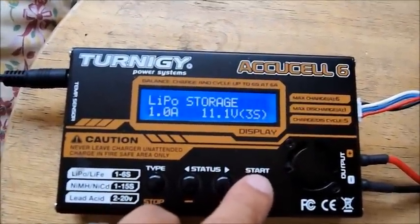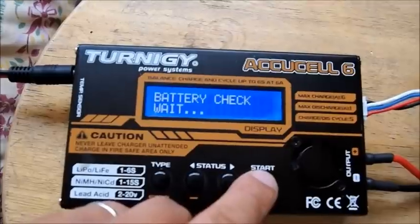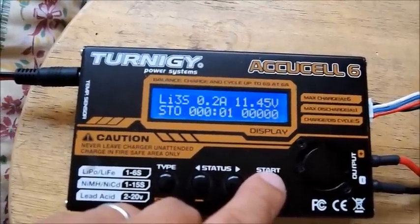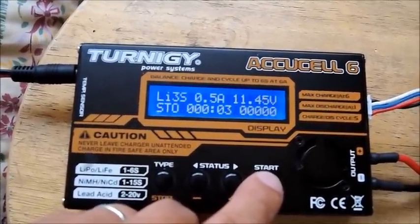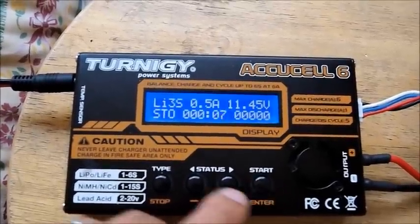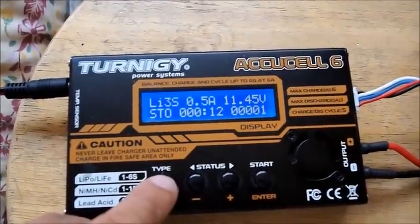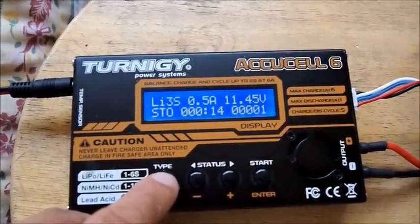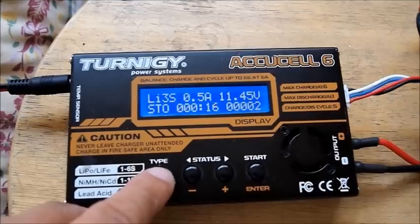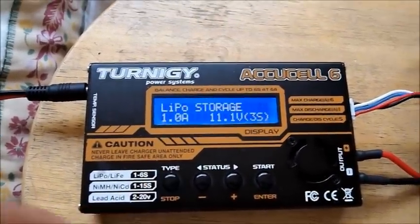The first way to do it is by using the storage feature on your charger. Here I'm using the Eternity IQ cell 6 and I'm putting it in storage mode. It discharges from there, and when it hits that magic number it stops discharging. But as you can see, you can only discharge at 0.5 amps.